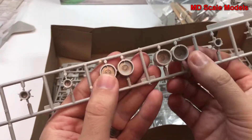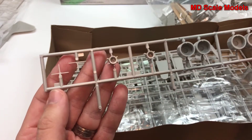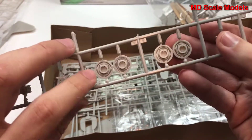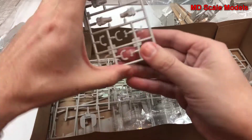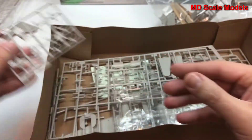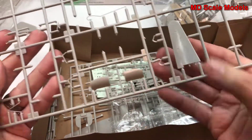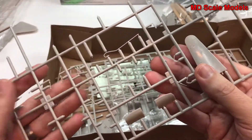These look like our jet engines — fairly well molded, actually. Here's the other side with the ducts, which is probably part of our exhaust. And we have our tail and wheel well covers, along with some additional parts here and there.